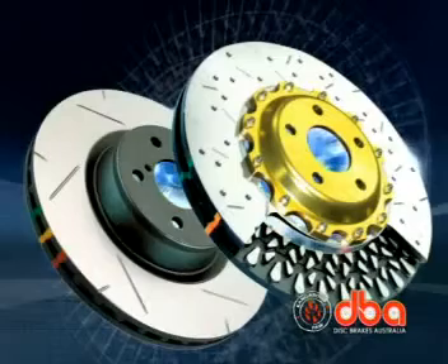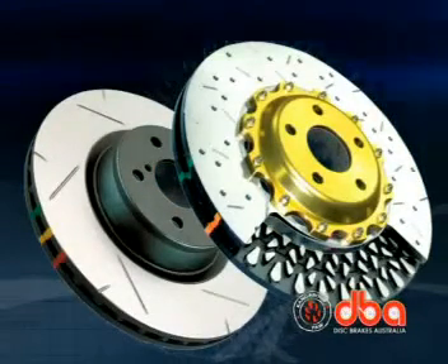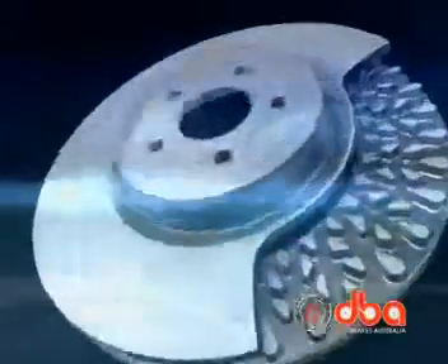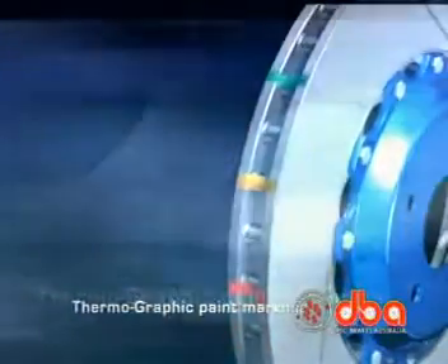The DBA Sport 4000 and 5000 series disc brake rotors deliver. Disc Brakes Australia takes performance braking to new levels with innovative features including kangaroo paw ventilation, thermostability profiling, and thermographic paint markings.